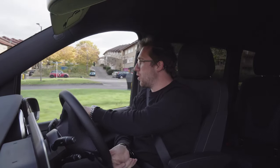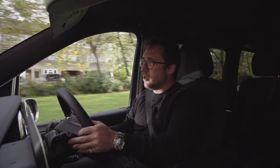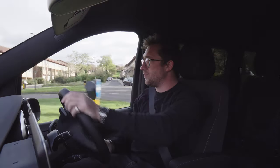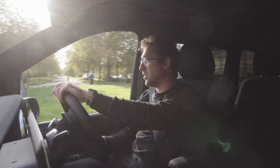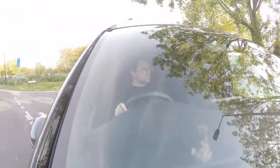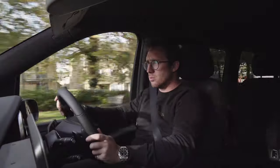We've got the same problem with the EQV as we did with the EQC. The driving modes - I understand they're for regenerating braking and kinetic energy - but the way they do it is, honestly, it's vomit-worthy. I can't hack it. You do drive this like a taxi driver though - very 10-to-2, very prim and proper.